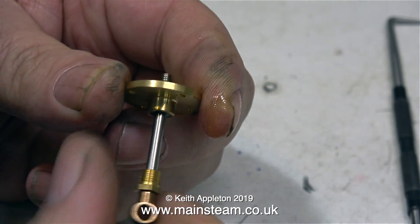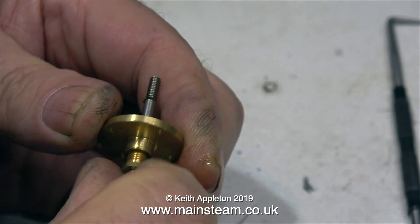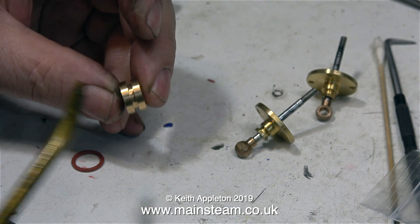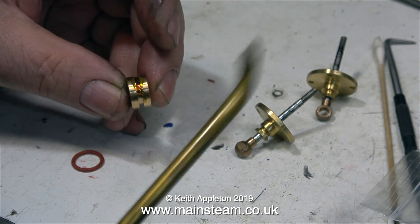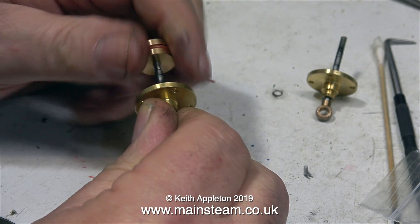There are two ways to do this job. The way that I am doing it as shown on screen at the moment, or you could actually put the Viton O-ring onto the piston rod first, and then poke it into the gland. And once again, it's very important to lubricate the piston before fitting the silicone piston ring to it.